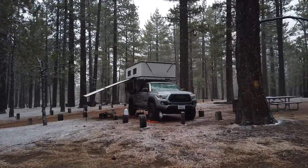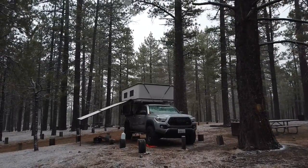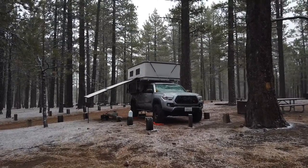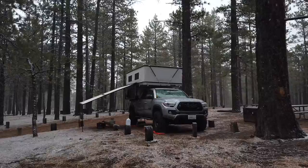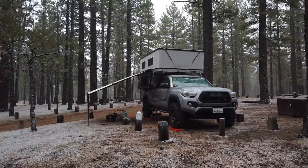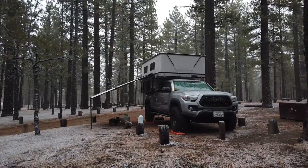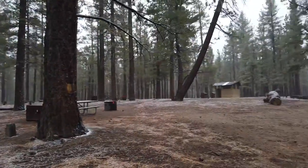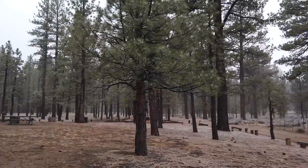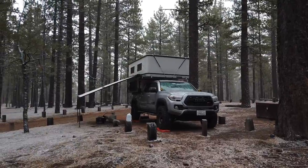I hate making videos like this, but I figured I'd make a little tour video of the four-wheel camper setup in the winter. This is my first winter camp trip — I'm kind of testing it out tonight. There's a storm that came in, so I'm here in Holcomb Valley Campground, Big Bear Lake, California. I'm the only one here, which makes sense. Most people stay home and don't drive into a storm, but I figured this thing can handle it, so here we are.